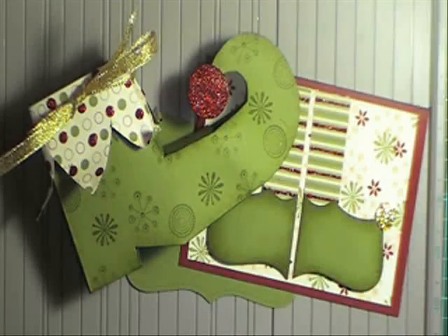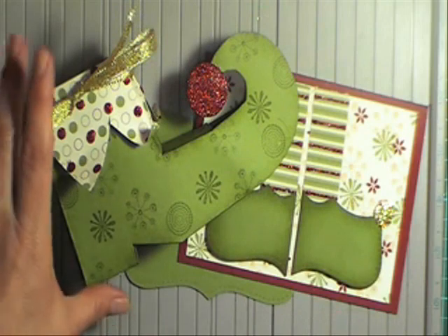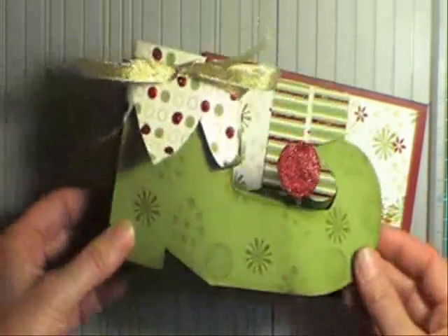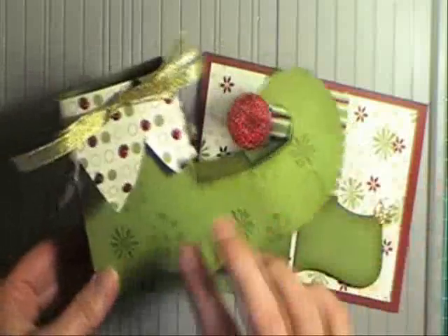Hi, welcome to Volita's Designs and Fresh Vibes. I'm just going to show you today quickly this Top Note die Elf shoes. I've also got a video coming up that shows you how to make my Elf box. I've had it on my blog for a long time but I haven't actually done a video of it. So keep watching for that one.